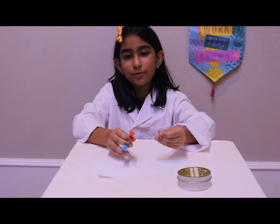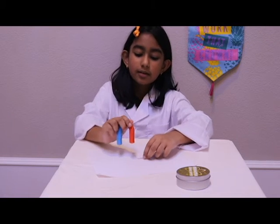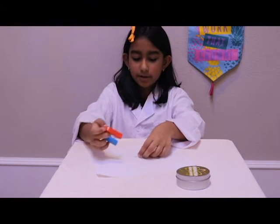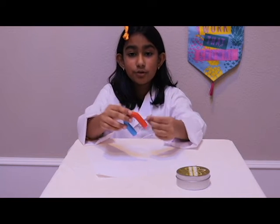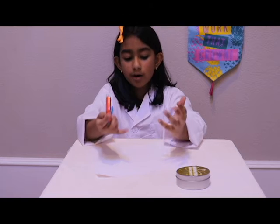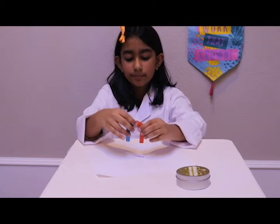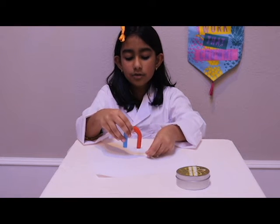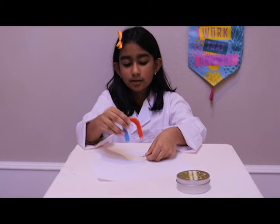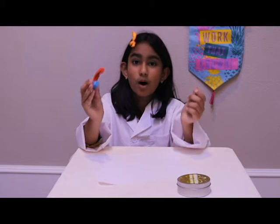Can magnets work through liquids? Yes, they can. We can't fully demonstrate because we don't have a liquid set up, but imagine there's a jar of water right here. The paper clip is at the bottom, the magnet is at the top, and then it goes through. You can try it at home — just get a jar full of water, put a paper clip or any other magnetic item at the bottom, and hold the magnet just close enough at the top for it to come up. I can reassure you that it works with water in between.